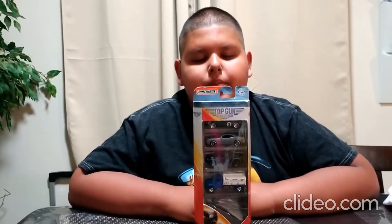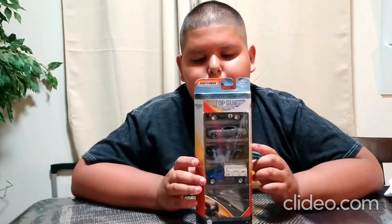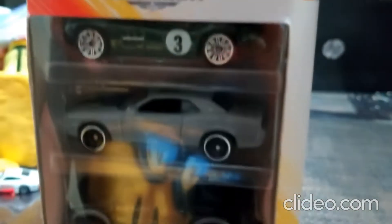Hey guys, welcome back to my most fun vlogs. Today we will be opening up this Top Gun pack. Let's get right into the video.